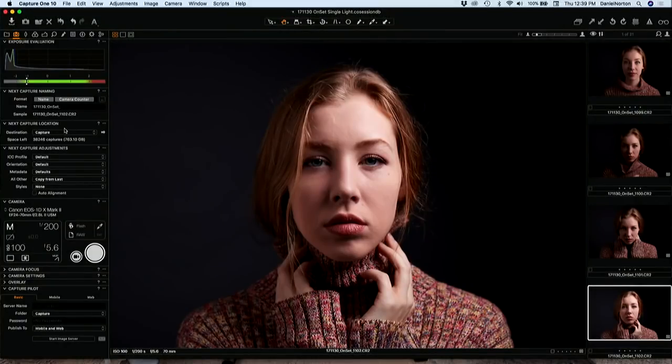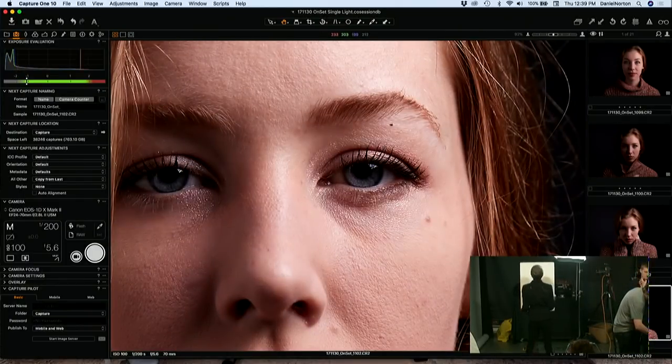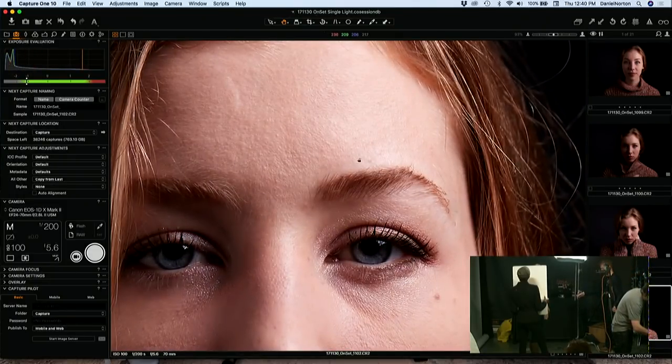One thing you're going to find when working with one light and only a reflector is that if we start doing more dramatic things — like putting the light very far to the side — you're definitely working at the edge of your exposure. If we start to bring this down a little bit, this side of her face will start getting more muddy and dark. So you've got to kind of watch your ratio unless you're okay with losing detail.